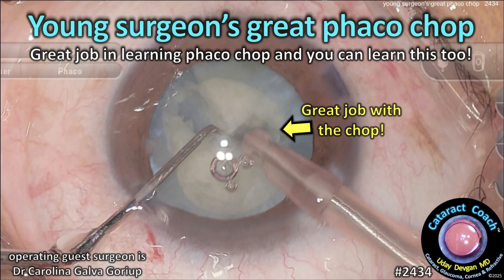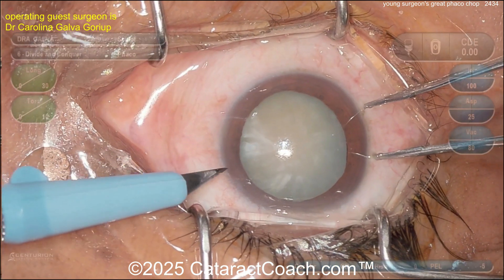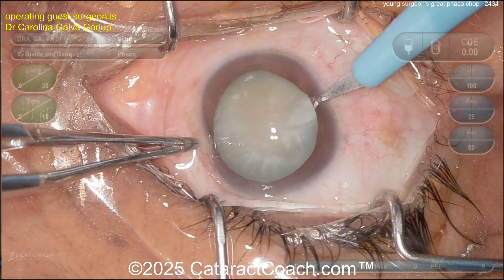Cataractcoach.com — a young surgeon's great phaco chop. Great job in learning phaco chop, and you know what, you can learn this too. Let's watch this case. We've got a white cataract, surgeon sitting superiorly, good draping, eye in primary position.